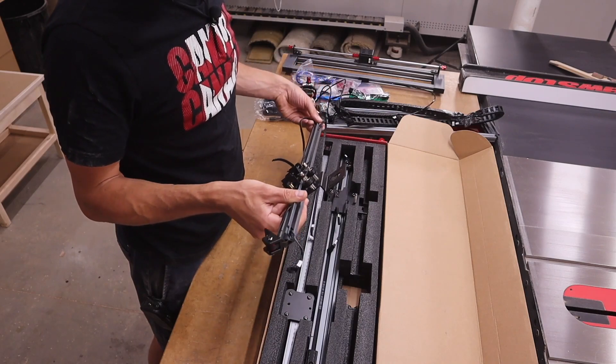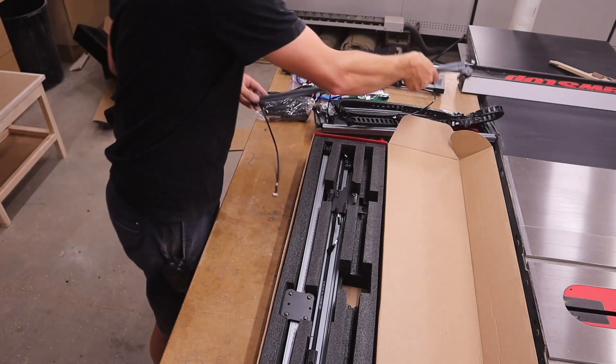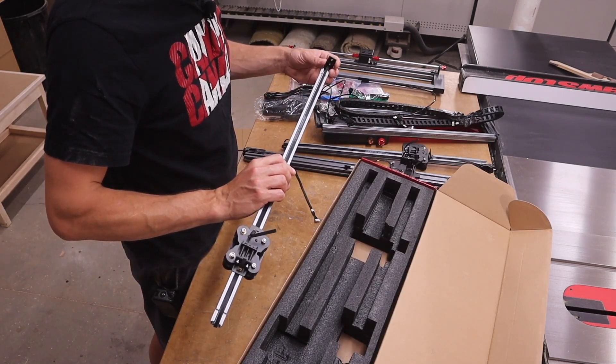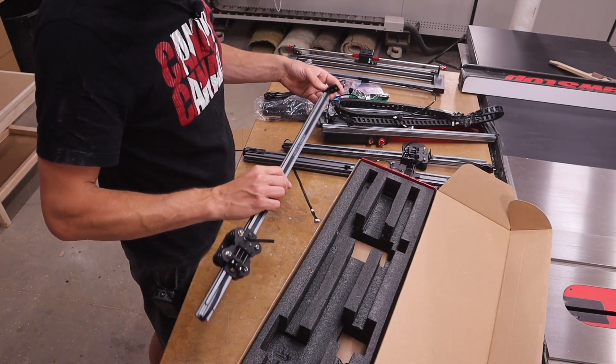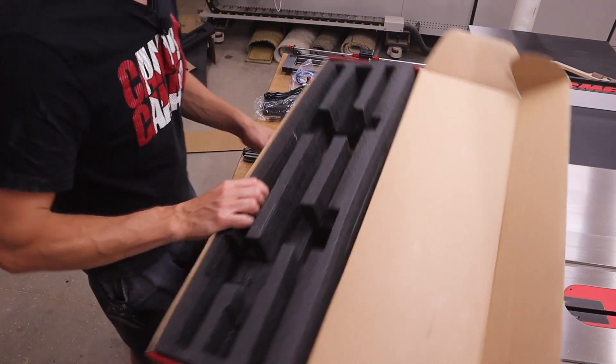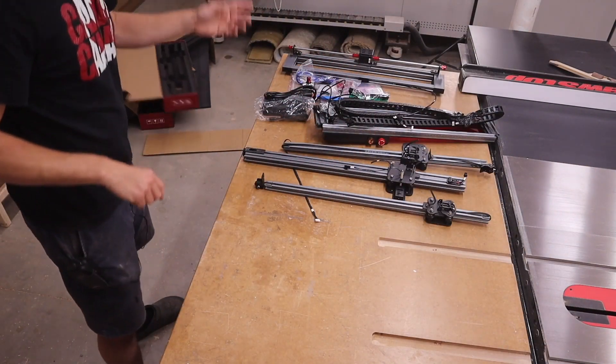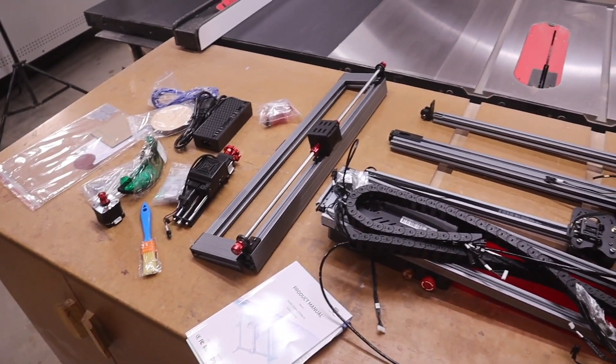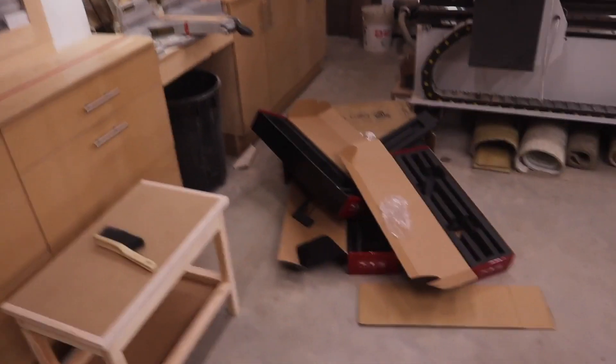Box number three - the manual will tell us what to do with these parts. The timing chains all seem loose but I'm sure once I get it hooked up it'll be tight. That box is empty, so everything here is what came in those three boxes.